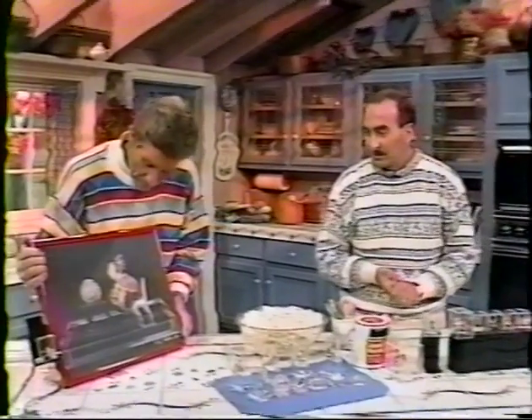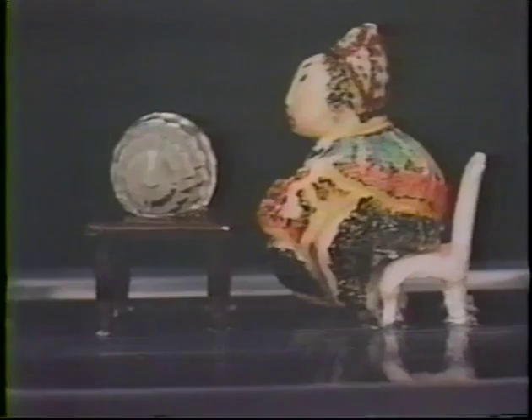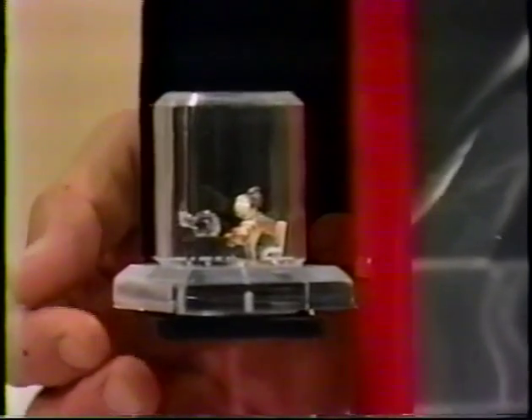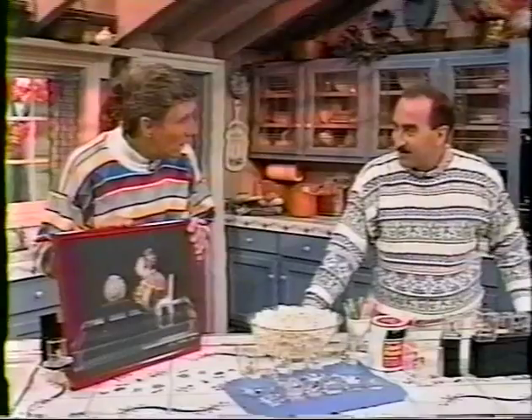Let me show you his pièce de résistance. This is an oriental fortune teller. And here's the miniature — the photo was taken of this. Isn't that something? Look at that! How much is this worth? Gary, it's worth about fifteen hundred dollars. Have you had offers? Yes!